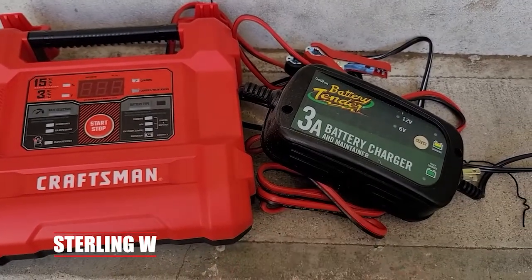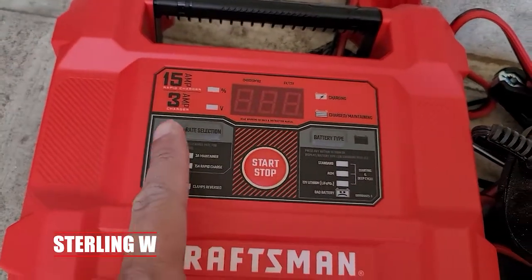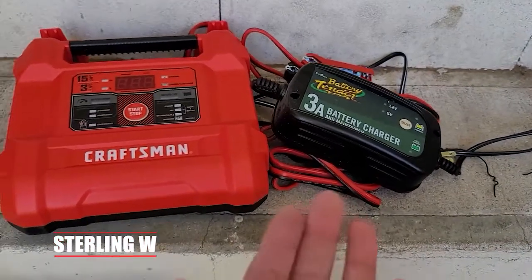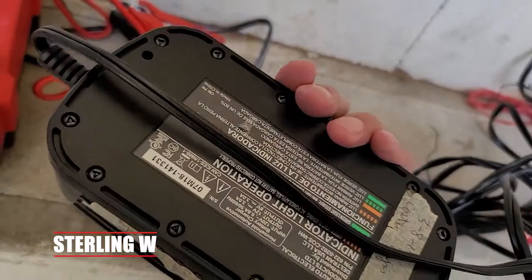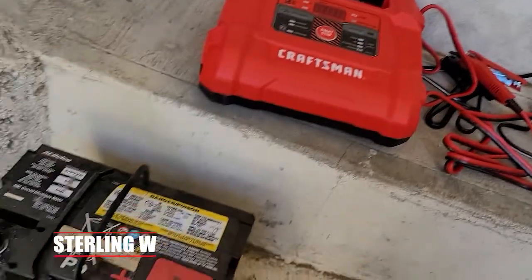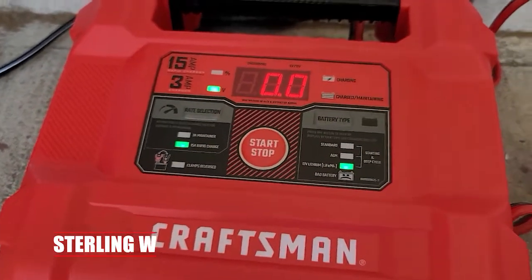Now I used to have a Battery Tender 3-amp battery charger — I still have it — but it took a long, long time to charge my AGM batteries, so I decided to get this Craftsman 12-volt automotive charger. It also does 6-volt as well, similar to the Battery Tender. I love the Battery Tender; it's worked for years upon years. But now that I got the Craftsman one, it's going to charge my batteries much quicker.